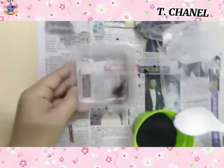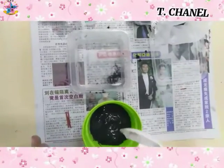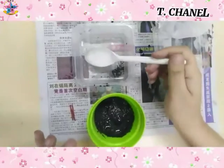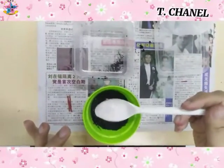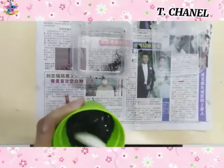Then put some water. Every day you must water the plant and put it under the sunlight so that the plant will grow.